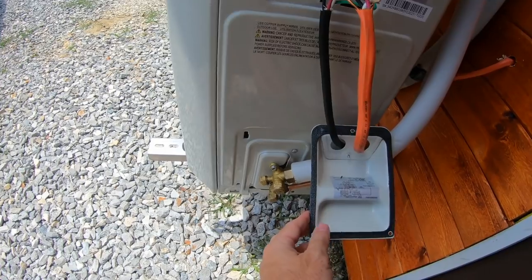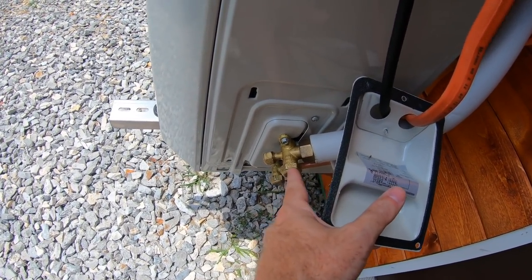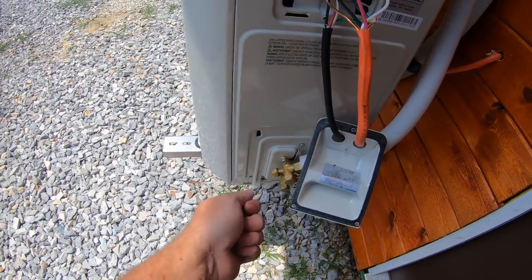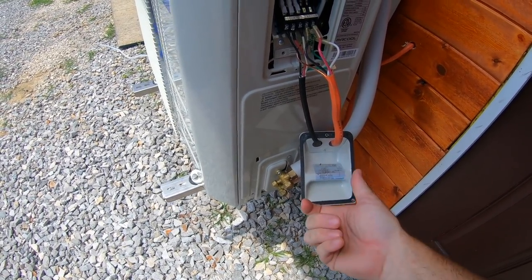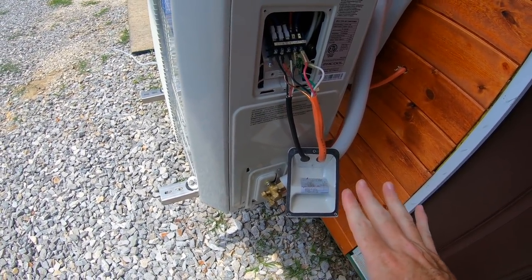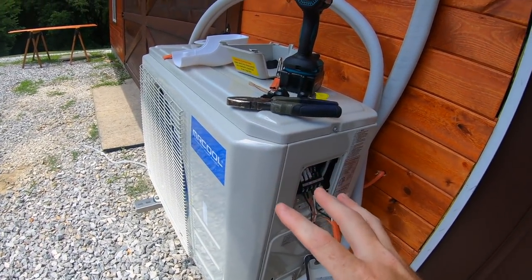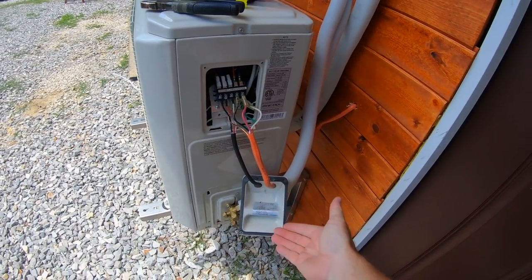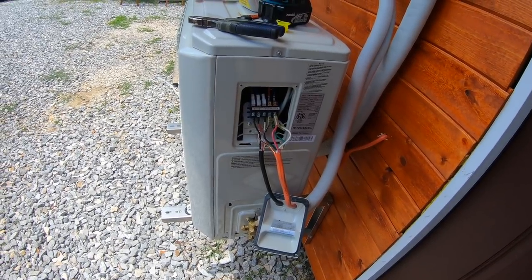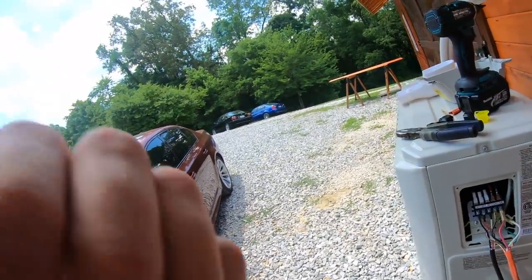These units are really easy - they're pre-charged. You just have two lines that go on to it, and you take these caps off the end. There's an Allen screw in there and you just turn it counterclockwise until it stops gently, and that releases all the refrigerant gas into the lines. The outside unit is pre-charged - not the inside unit, not the lines - just this outside unit itself.